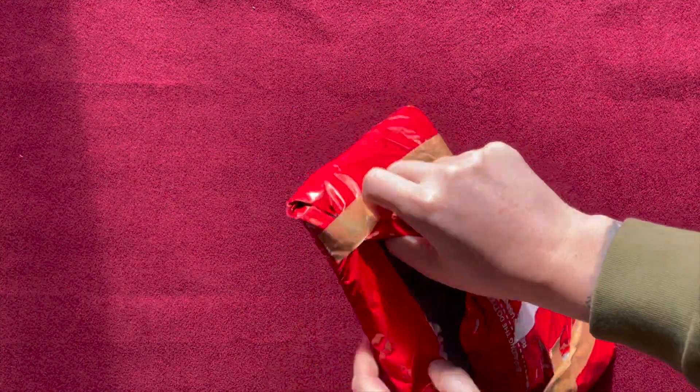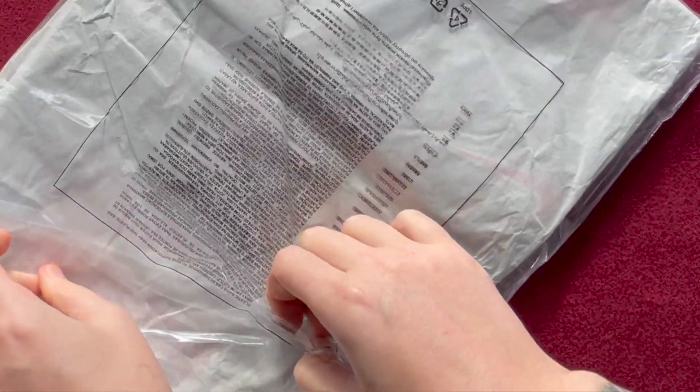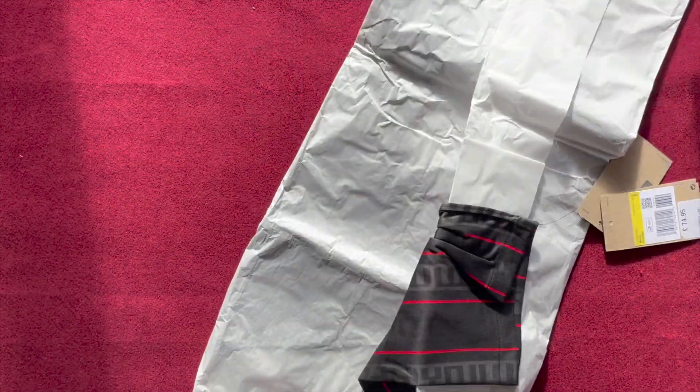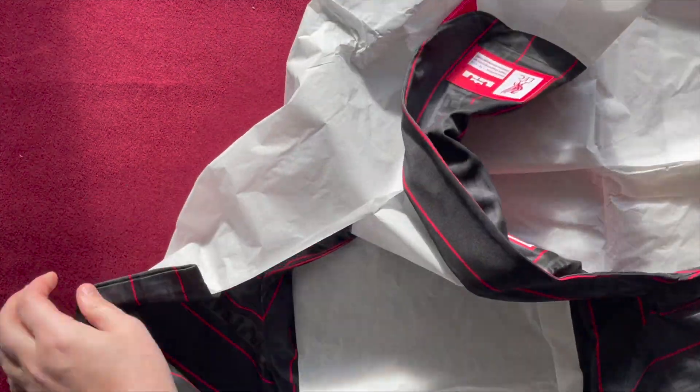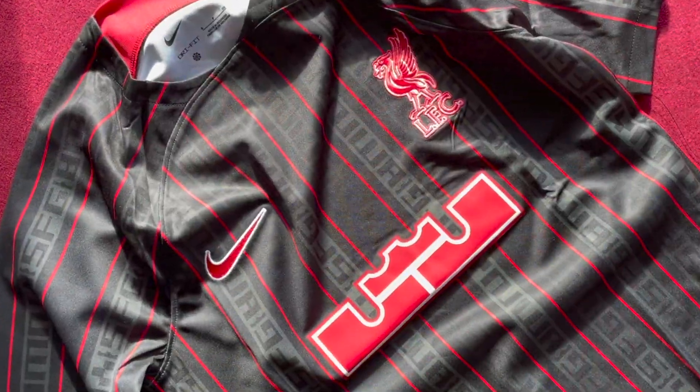If you ever wondered what would happen if one of the greatest basketball players of all time brought a small share in your club, well this is it — the Liverpool slash LeBron James Nike fashion line. It got a bit of heat when it was first announced because lots of the fans didn't want a basketball slash Liverpool collab shirt.